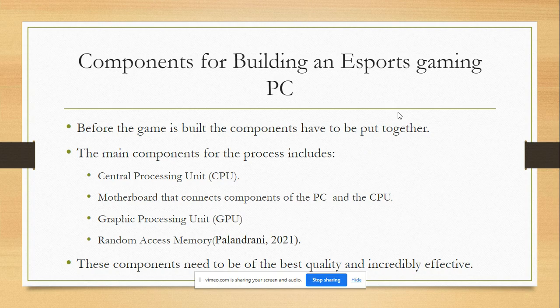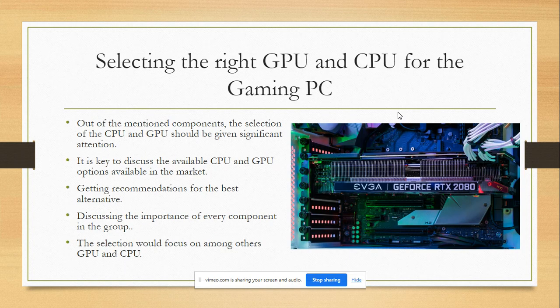The main components include the CPU, which is the brain of the game that handles the complex elements. There is the motherboard which brings together the components of the PC, the CPU, and the RAM. The quality of the motherboard will be key in determining the quality of the game. As a group, we established that the quality of the game is dependent greatly on the components selected to build it.